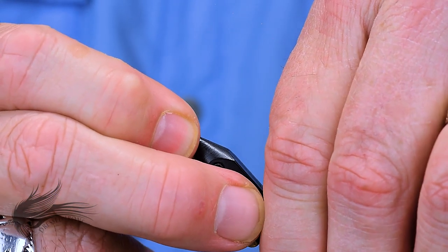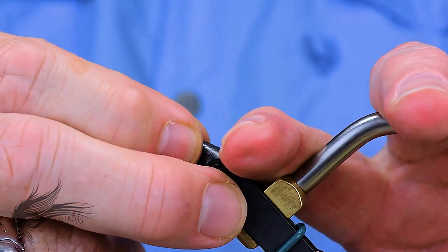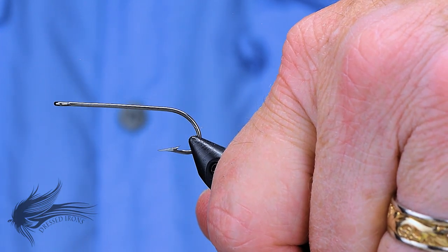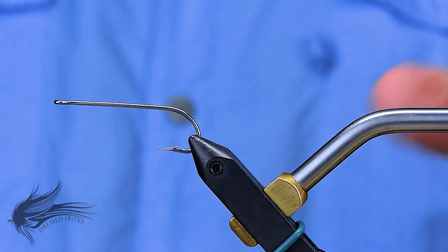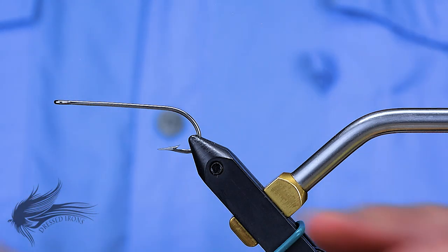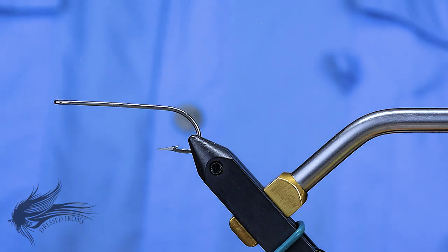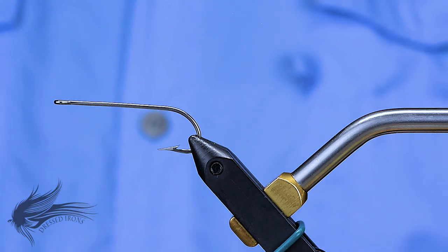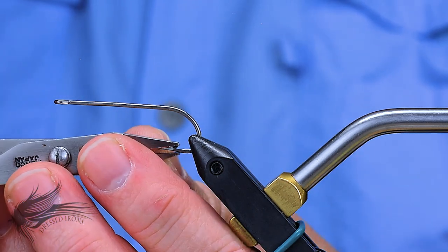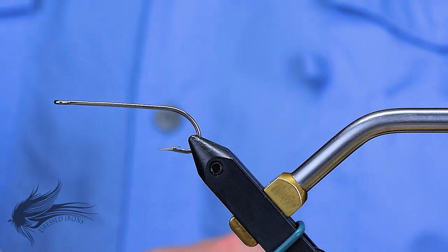We're going to start this redfish hammerhead by putting our hook in the vise. This is a longer shanked hook — this is a Mustad 34-011 — which has a much longer shank to it. I want a little bit longer body because then I can get some extra wraps to make it a little bit fuller. I will debarb the hook and attach my thread right behind the eye.